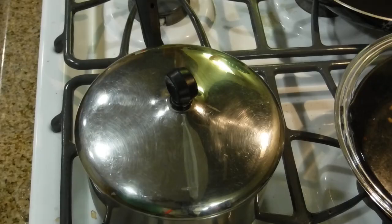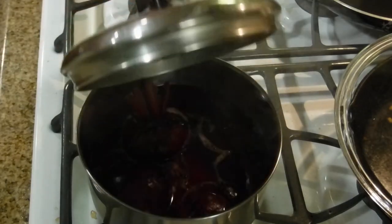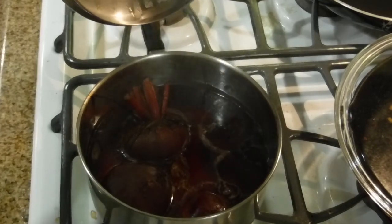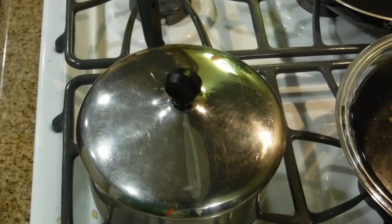Today we're doing pickled beets. Over here we're cooking some beets — about three small ones and two large ones. That takes 10 to 20 minutes to cook; we'll check with a fork to know for sure. Once we get that started, the next step is making the pickling sauce.